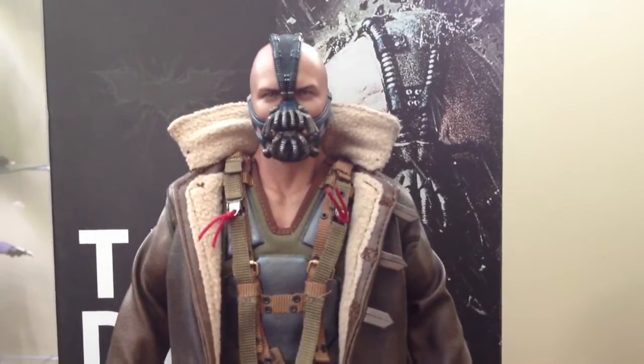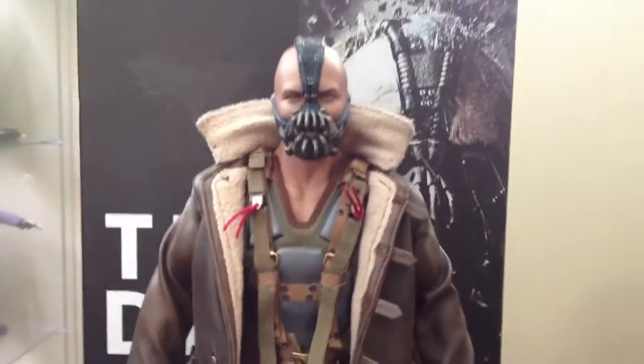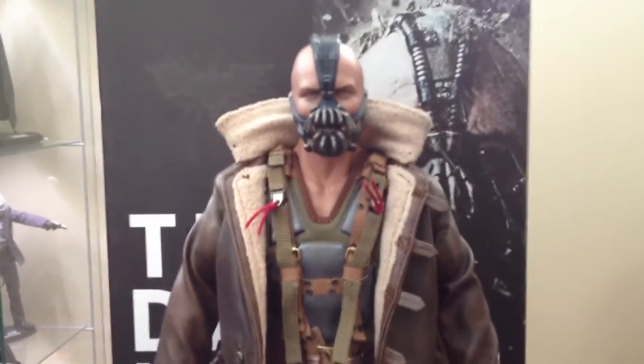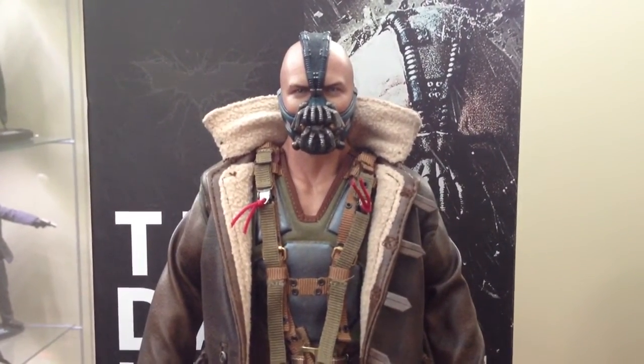I'm not gonna do a cheesy Bane voice, either. Sorry guys, I'm sick. I'm actually honoring this figure by watching the Dark Knight Rises Blu-ray right now. Yeah, I got it up on the screen there.